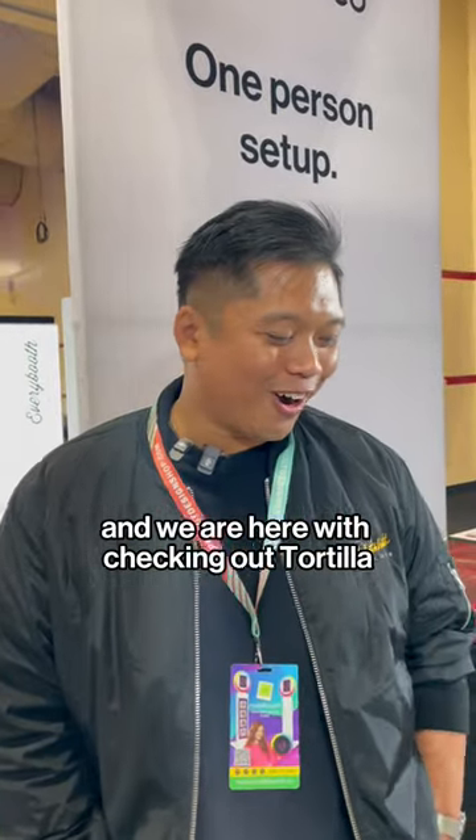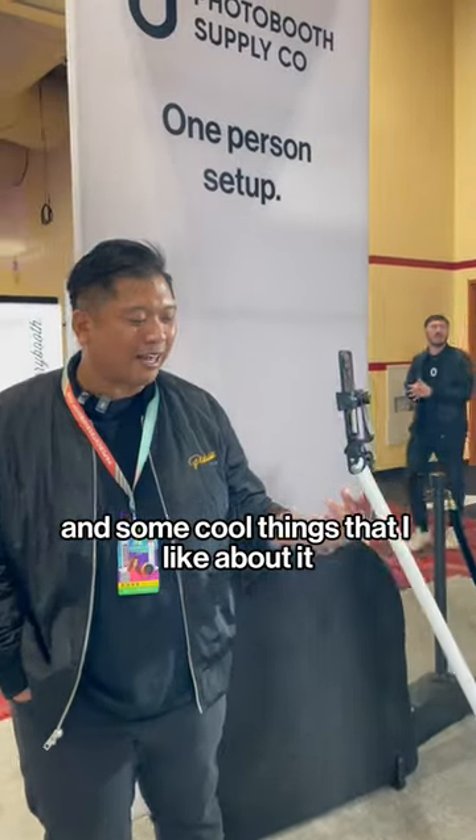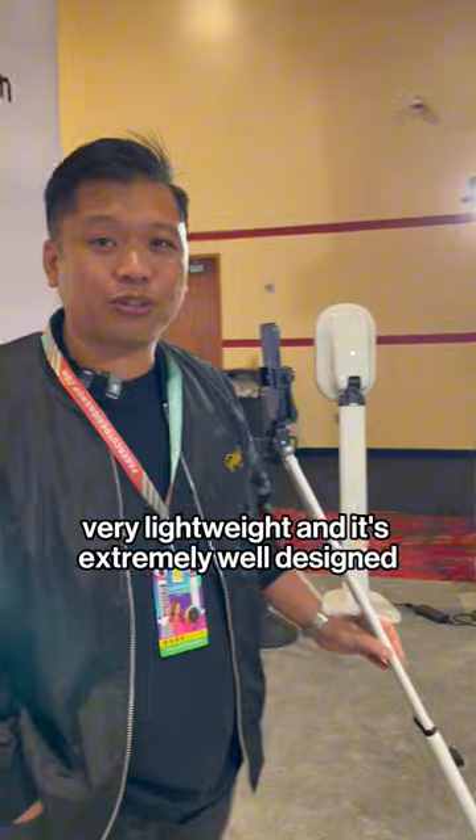Hey, what's up? This is Charles with photoboothceo.com, and we are here checking out Tortilla. Some cool things that I like about it: I feel like it's very, very lightweight, and it's extremely well-designed.